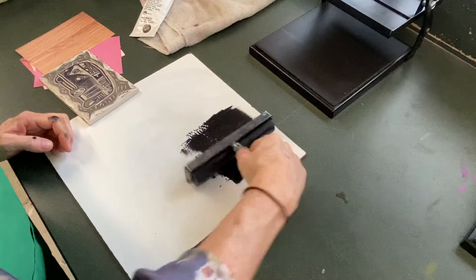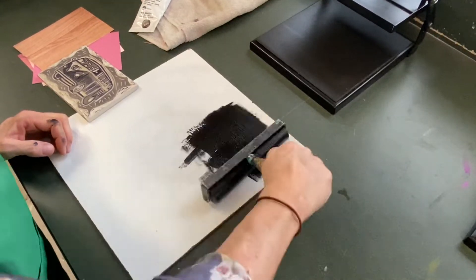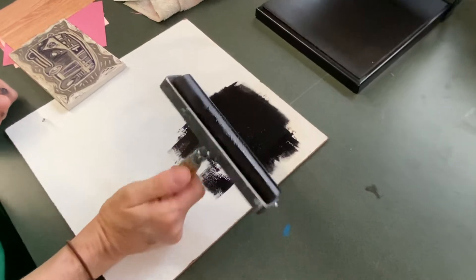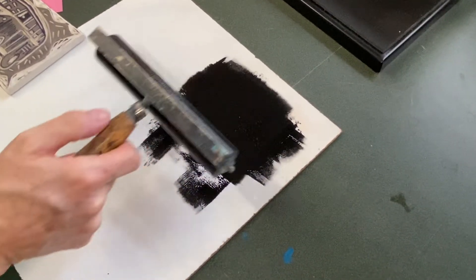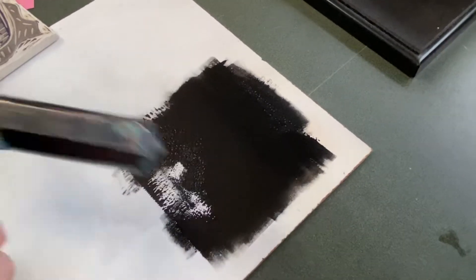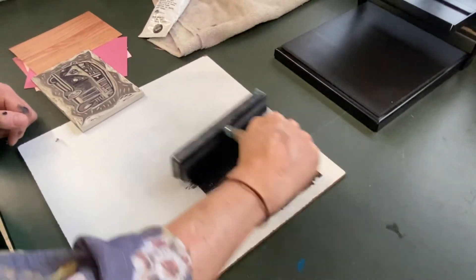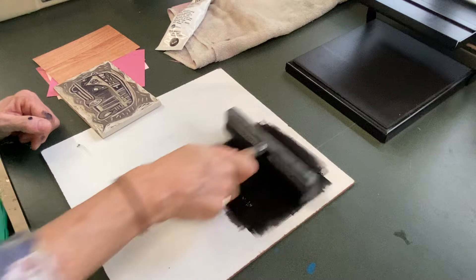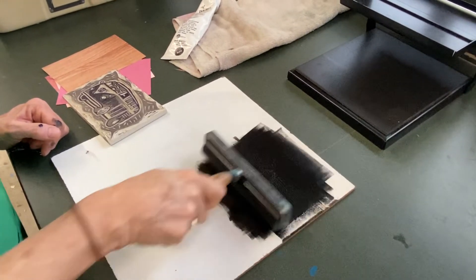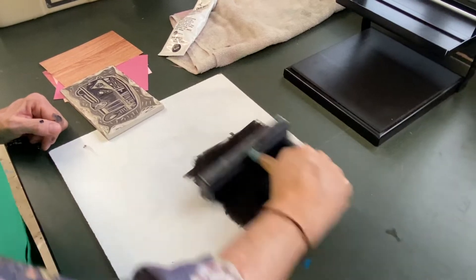I'm trying to get my black brayer covered with ink. I know it's the right thickness when it makes kind of an interesting sound — I'm going to be quiet so the microphone picks it up. Can you hear that sound? That's the sound you're going for. You want it smooth like this on your whole brayer, evenly. You really want it even so you don't get weird blobs.